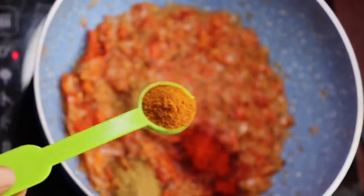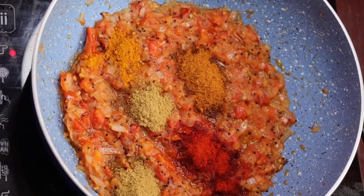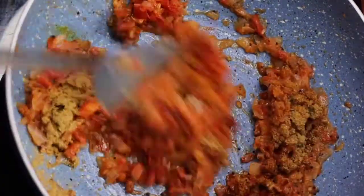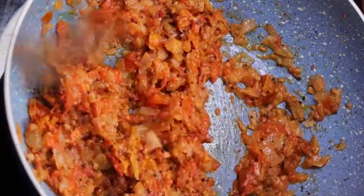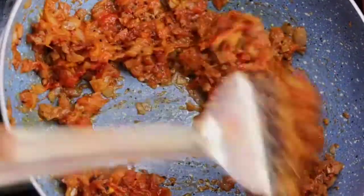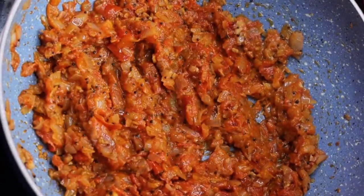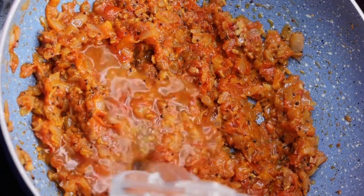1 tbsp of garam masala. 1 tbsp of manzal. Let's put the masala on the plate. 1 timeframe for a few minutes.